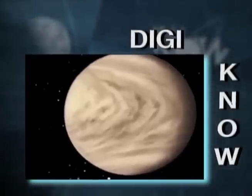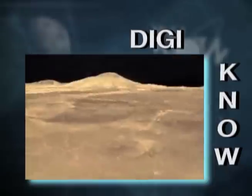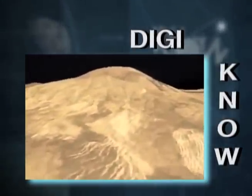As the spacecraft slowed, it came closer and closer to the second planet from the Sun and eventually crashed into the surface, giving scientists greater insight into Venus.